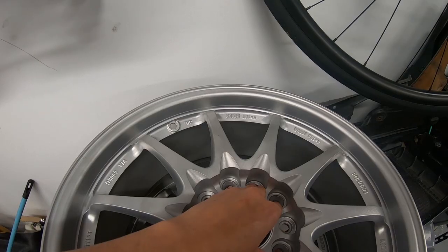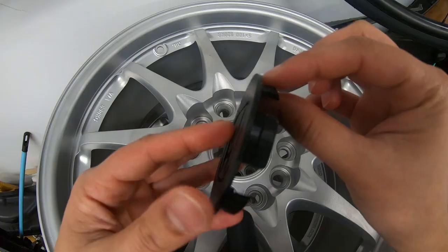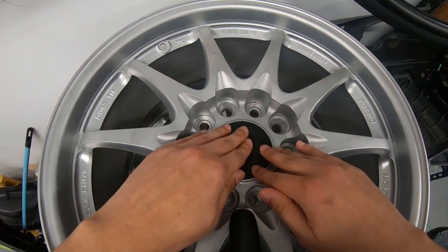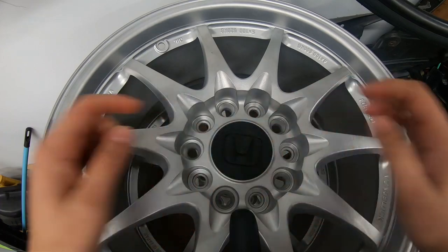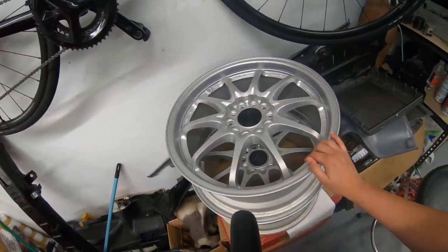This is the center cap on the wheel. There we go. Easy. That wasn't concerning at all. The ridges — there's an inner lip inside here that they clip up to, but there we go. And we've got some really cool looking Honda center caps which I think are going to look fantastic on these wheels.